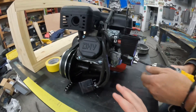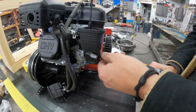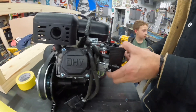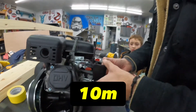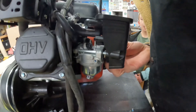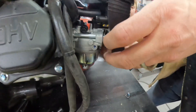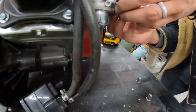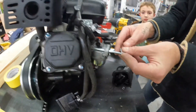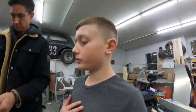Now we'll show you the steps on how to put the starter in. First thing you want to take off is the air filter box. After you take the lid off, the bolt size is 10 millimeter, so you want to pull that thing right off.